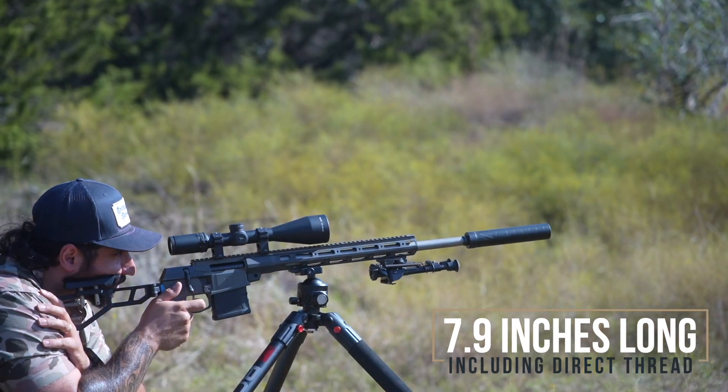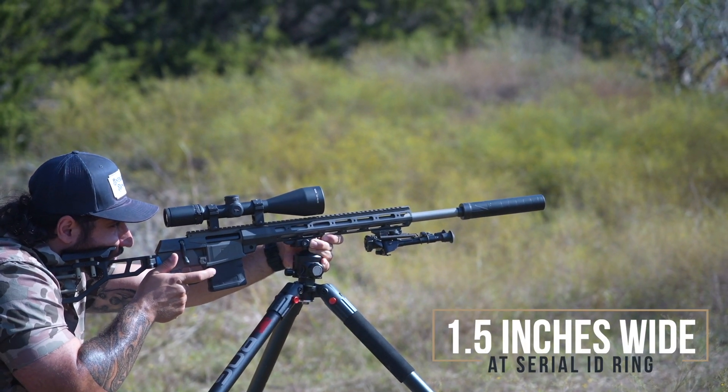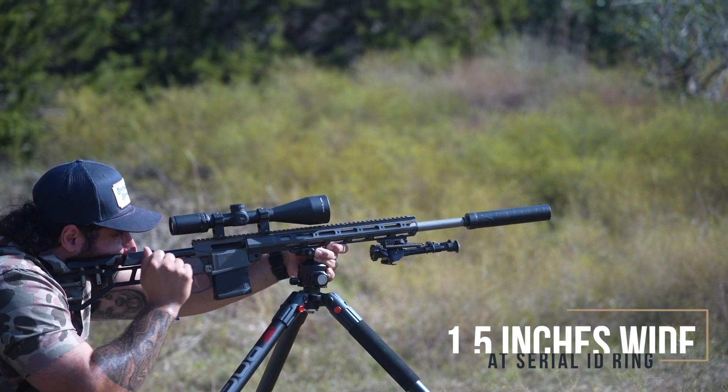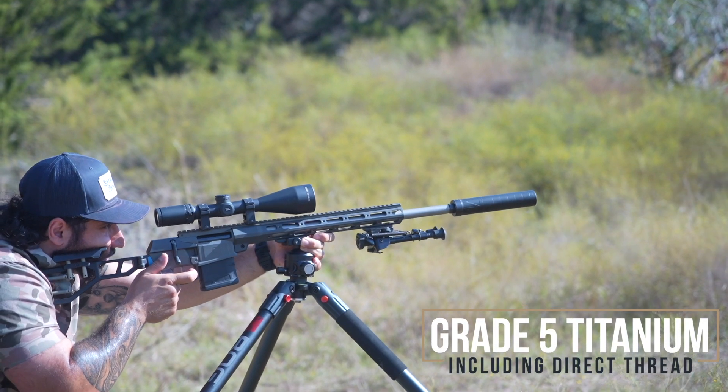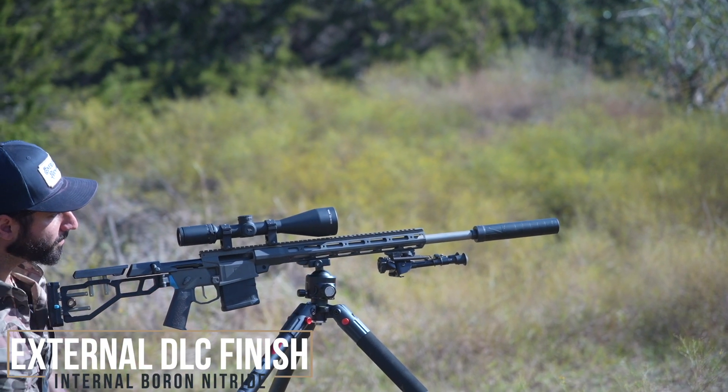Both of these silencers are 7.9 inches long with the direct thread mount, and their widest diameter is 1.5 inches at the serial ID ring. The entire silencer, including the direct thread mount, is machined from grade 5 titanium, and they both have an extremely robust DLC finish.